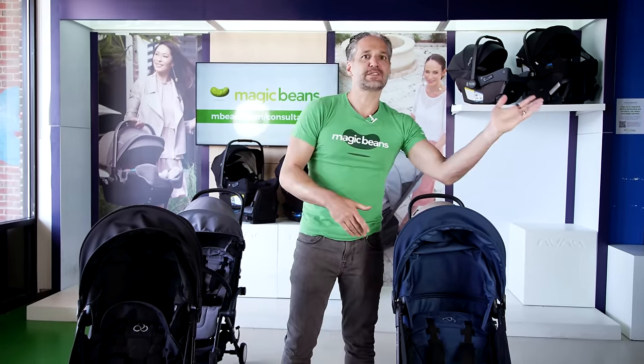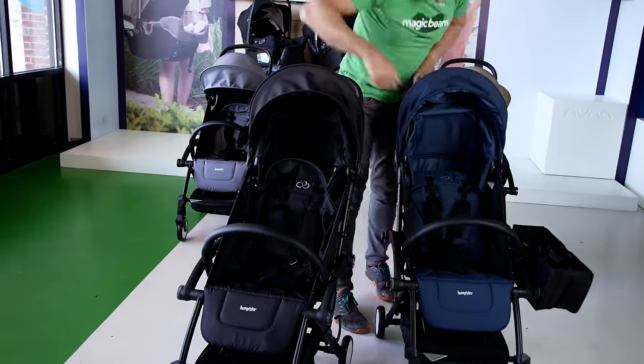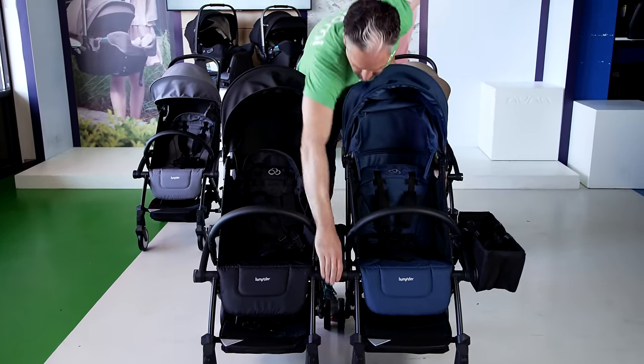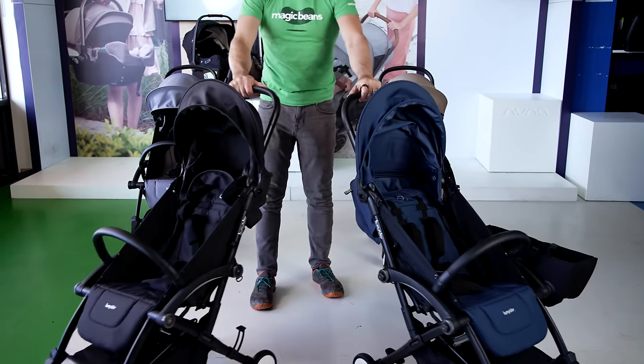If you go to the zoo and one kid wants to see the giraffes and the other kid wants to see the lions, you start by having them together as a double stroller. And then again you just turn the knob, turn the knob, and it turns into two single strollers.